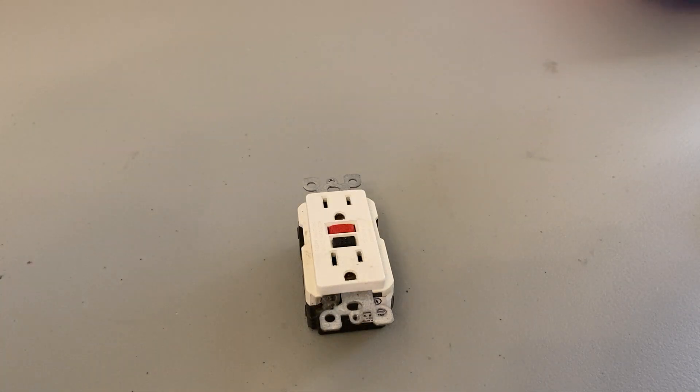What's up, guys? What's inside a GFCI outlet? Today, let's find out. All right, let me get my tools.